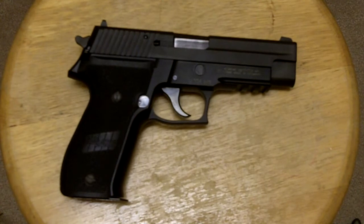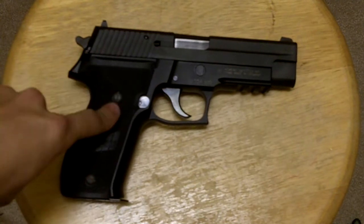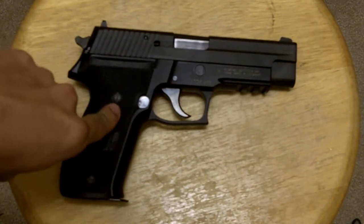This is a gun that I could have endless good things to say about, but I'm going to try to keep this short. Welcome back, guys. This is a regular guy, and I have the Sig Sauer P226 chambered in 9mm.